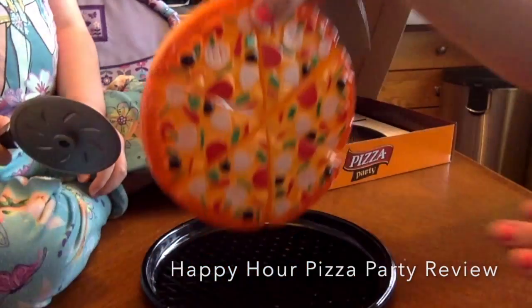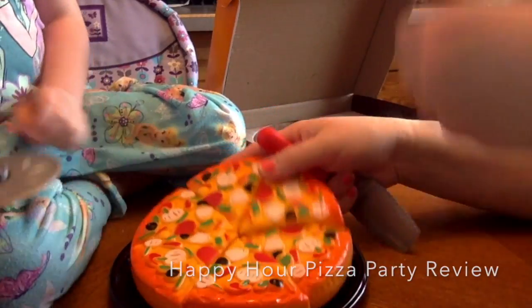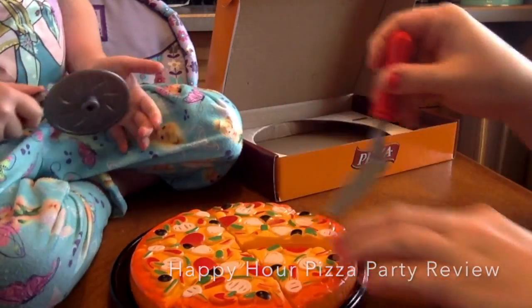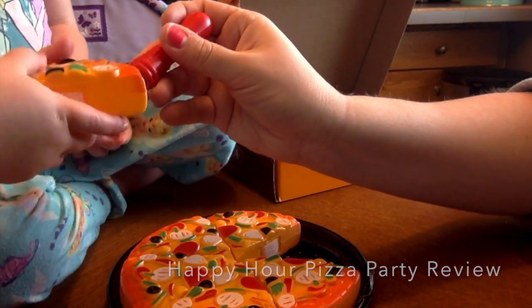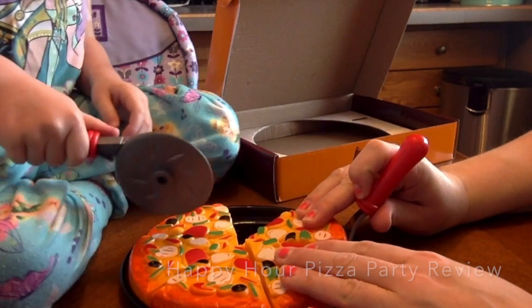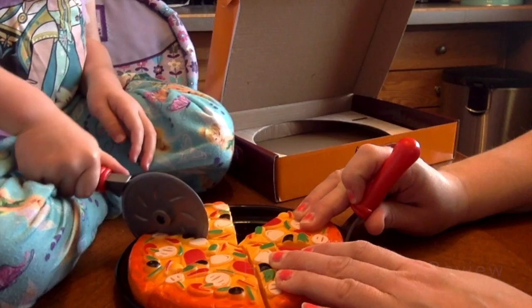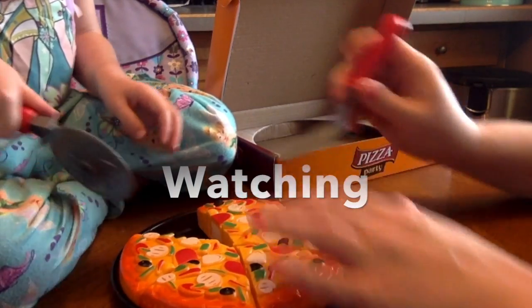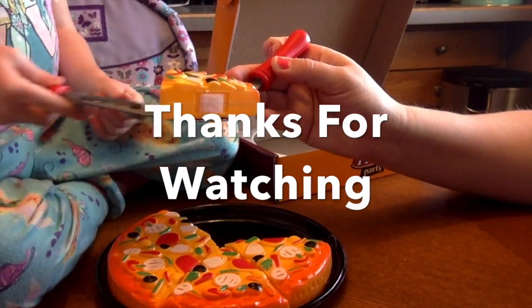Just put it right back on there. A tray, the plastic tray. Would you like a piece, Lila, too? Yeah. There you go. Pizza slice for you. Would you like one, too, Lily? I want a slice. Cut it for me. Cut it over on this side. You're going to eat it up here. There you go. There's your piece of pizza, too.